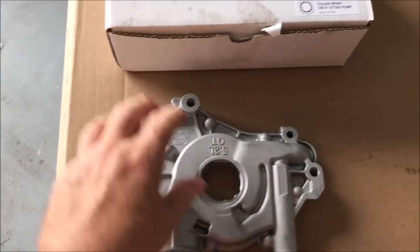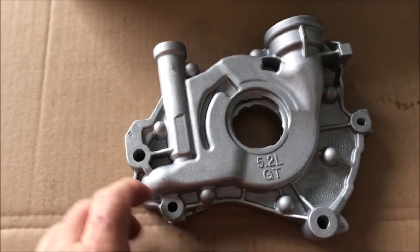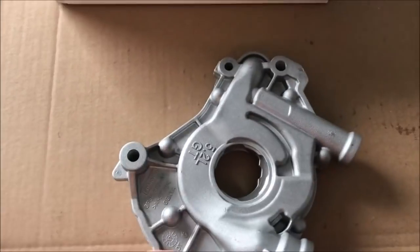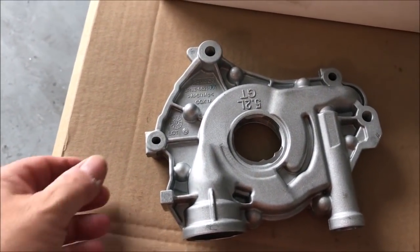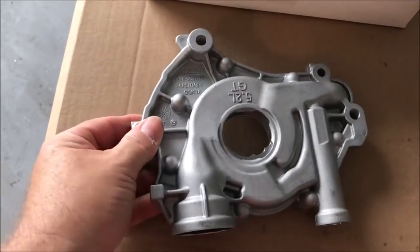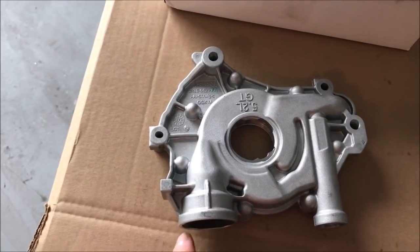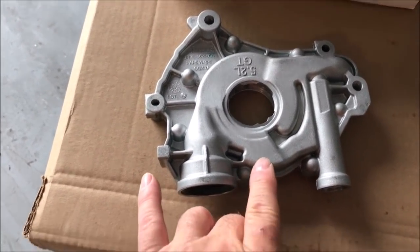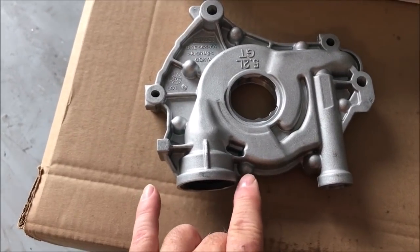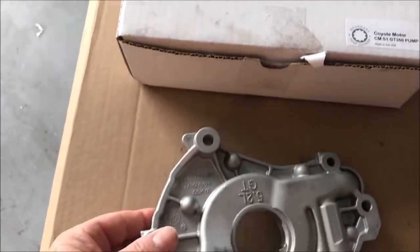It says 5.2 GT — that's a GT350 engine, the Voodoo engine. So the Gen3 shares the oil pump with the Voodoos. Right here is the biggest difference: the oil pan pickup has this little slip-on that just goes in there, whereas the Gen2 actually has a pickup that bolts onto it.